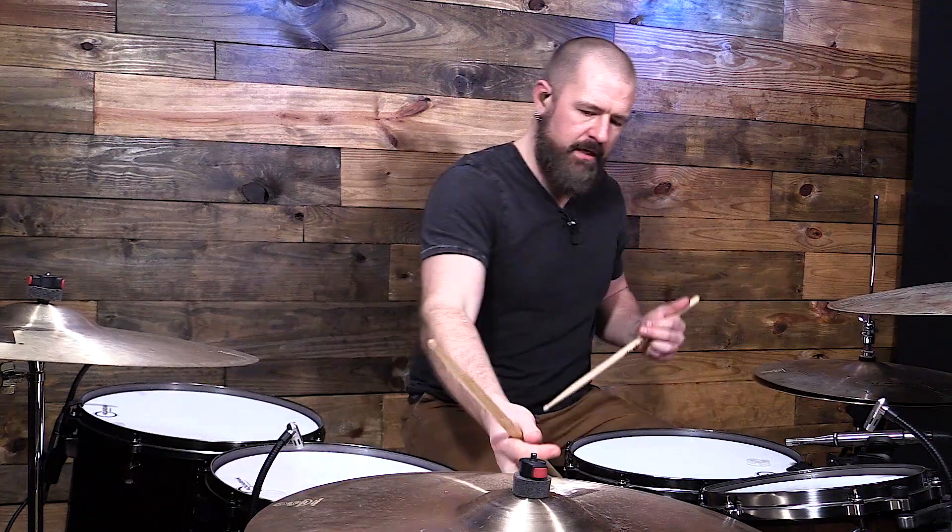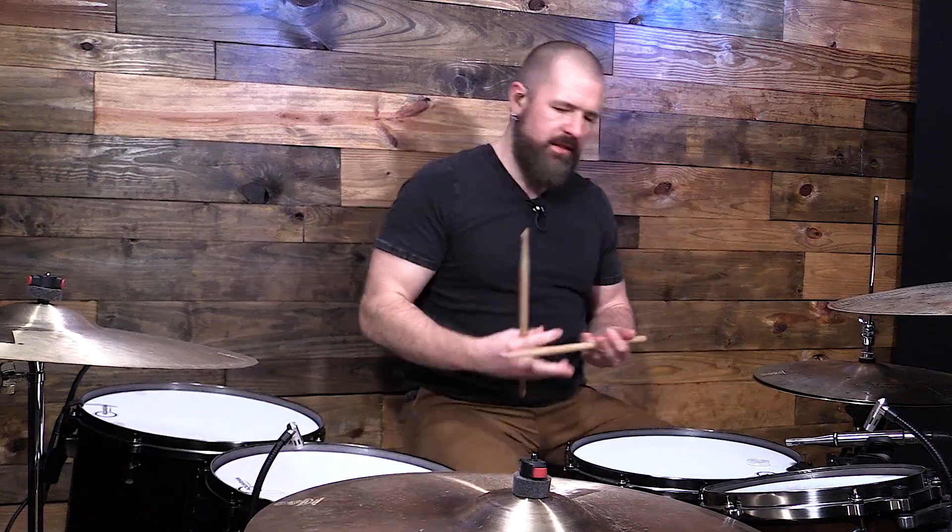So that's the first sound — hitting right on the edge of the cymbal. You get a lot of overtones with that. The next one is obviously the crash sound. Not all rides are created equal, but just because it says ride cymbal does not mean it cannot be used as a crash cymbal or a crash ride. So you have more of this sound.